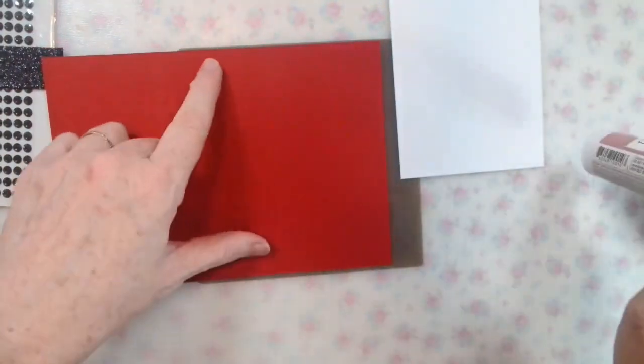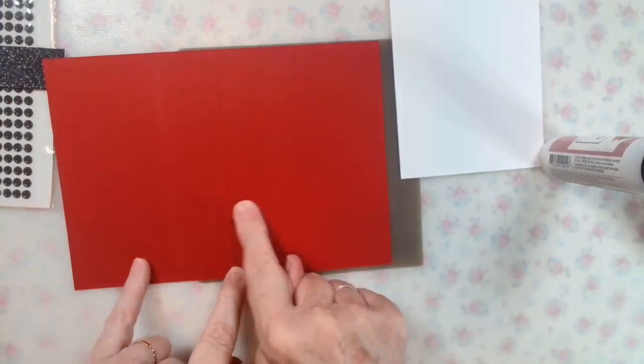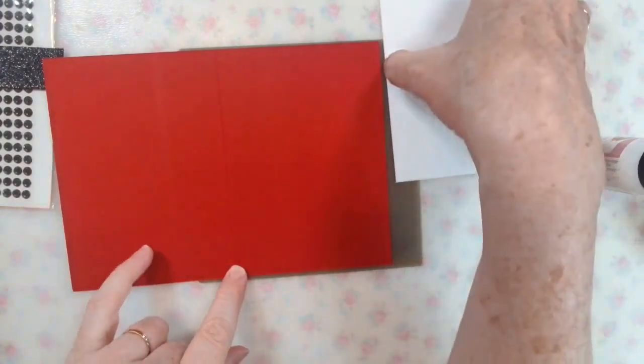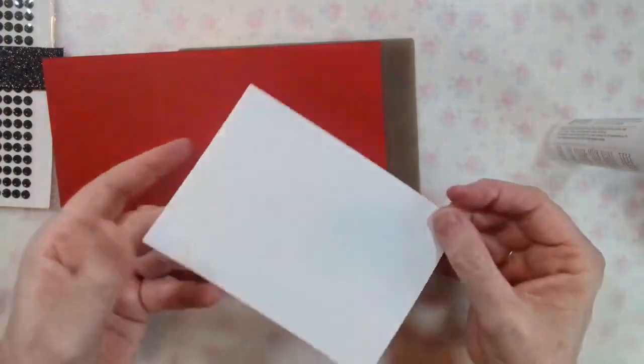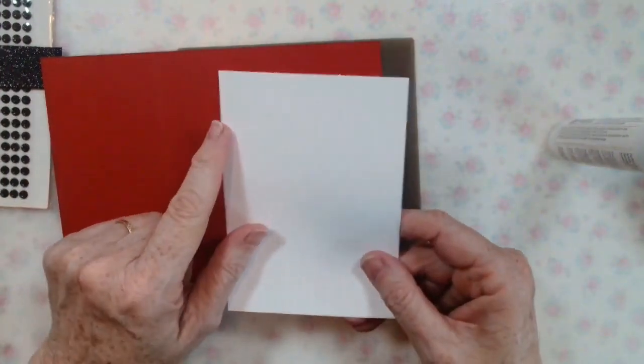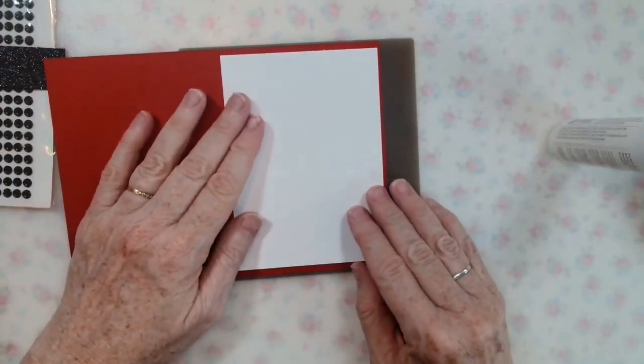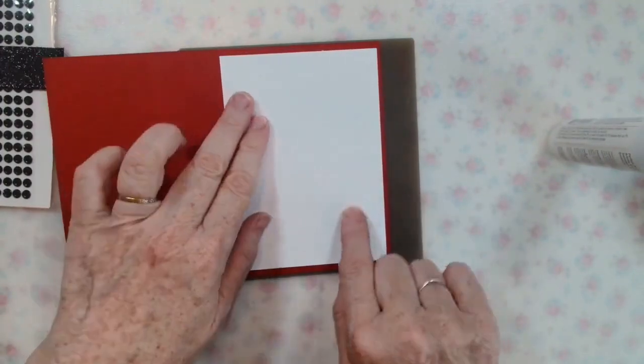These are your regular C6 cards, so they're 14 and a half centimeters long and 10 and a half centimeters wide, which means I've cut the white mat at 13 and a half by nine and a half, so that it gives a nice border all the way around.